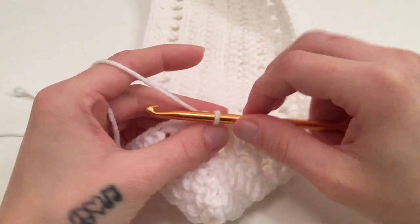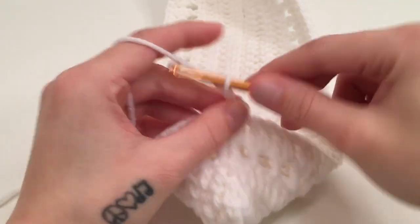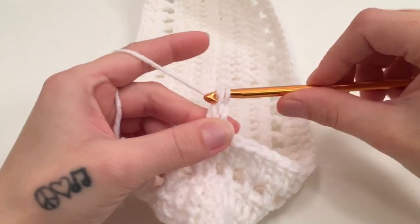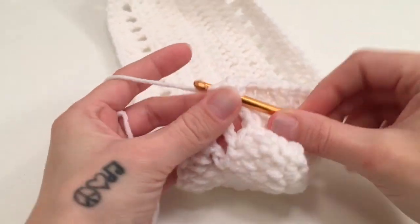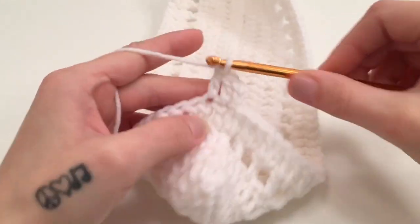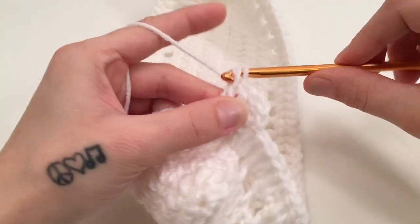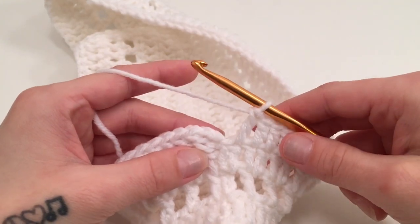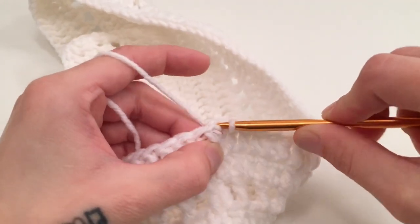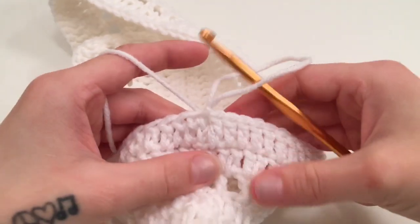For round 6 we are going to start with a chain of 2 which does not count as a stitch, and double crochet into the same first stitch. Work 1 double crochet into each stitch all the way around this round. When you have made it all the way around, slip stitch into the top of the beginning double crochet. We should still have 96 double crochets for this round.